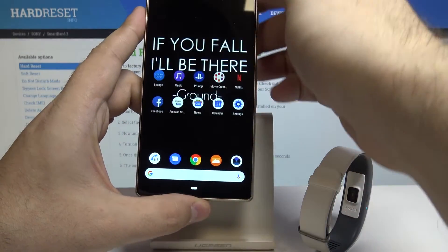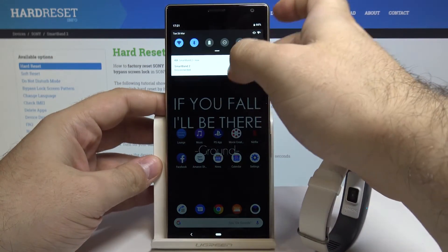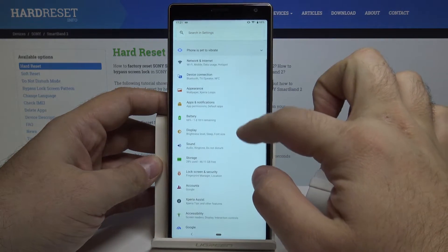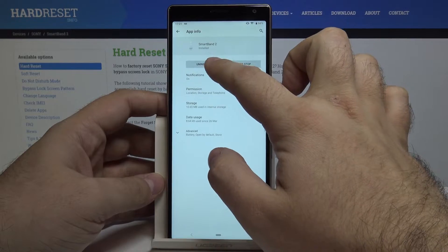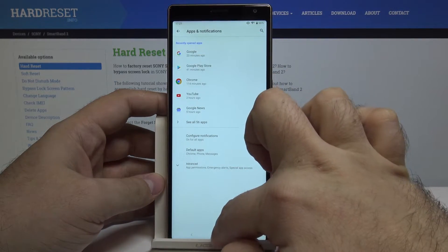Simply go into the settings menu of your phone, go into Apps and Notifications, and select Smart Band 2 and uninstall it by pressing OK. Just like that.